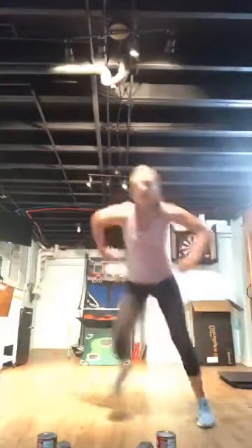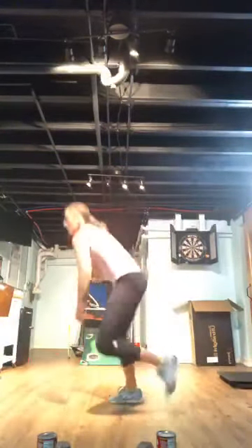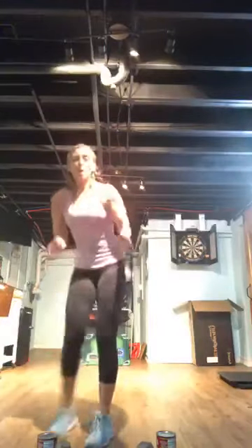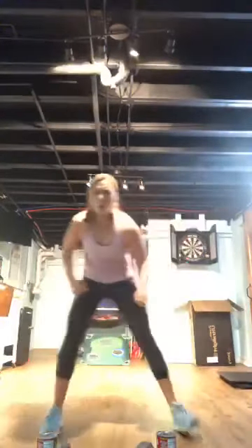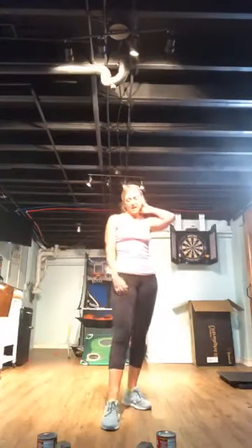Big lateral jump — kick that back foot out, or step tap. Let's go — push! Ten seconds, we've got it. Five, four, three, two — floor is slippery down here — and breathe. Grab a drink. Two intervals down, two to go — plus a bonus round!